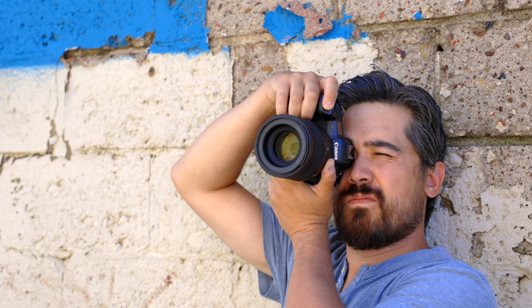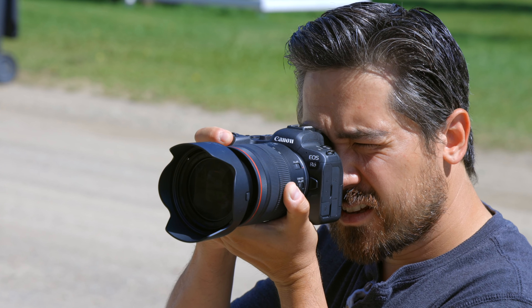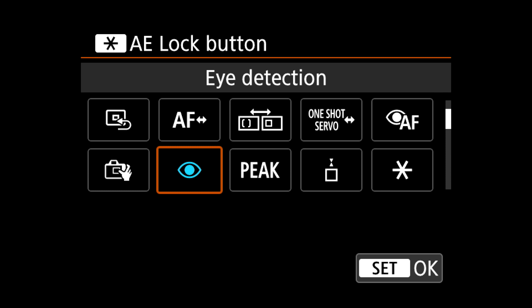Welcome back, DeepRVTV viewers. It's Chris Nichols here, and I've got a Canon EOS R5 and R6 with me because these have become incredibly popular. What I thought is, if you're picking up one of these cameras, why not tell you what Jordan and I like to do as far as menu settings go? Give you a little intro to how we set up these cameras, so let's get to it.